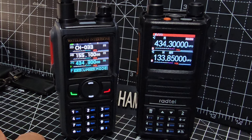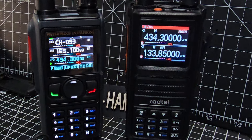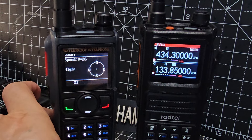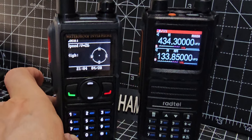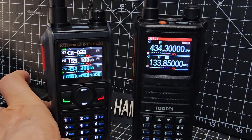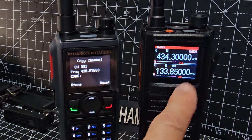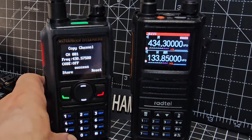This model of the 580 has Bluetooth audio and GPS. If we press the style button now, we get the GPS — though we don't have a lock at the moment. Press it again and hold it, and it will detect a frequency. The Radtel 470 does this too.